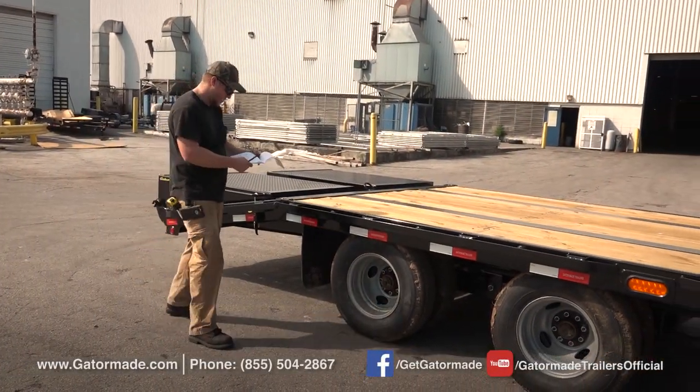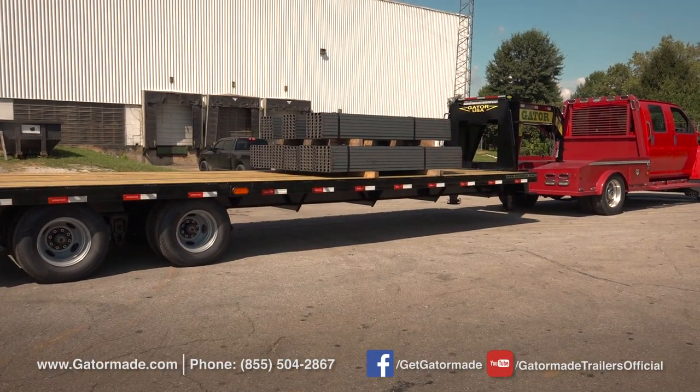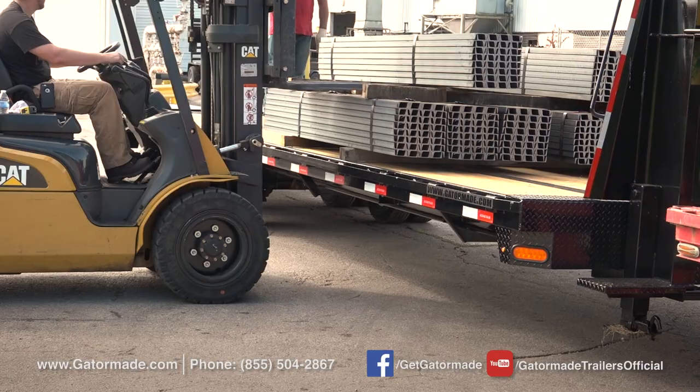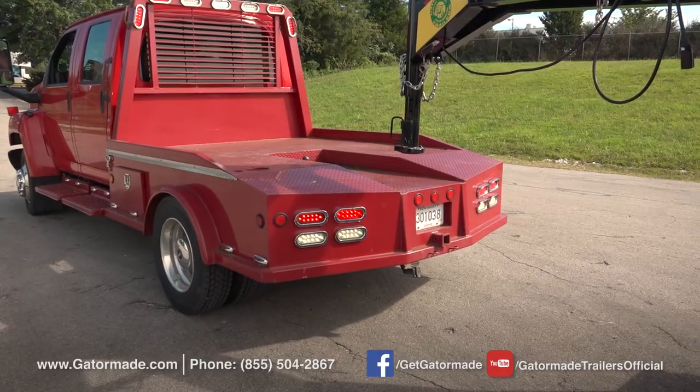In this video, we compare the amount of frame flex on a BigTex HDTS gooseneck trailer and a GatorMade gooseneck trailer loaded with a payload of 15,000 pounds. To keep everything fair, we have loaded each trailer with the same cargo, in the same spot, on the same truck.